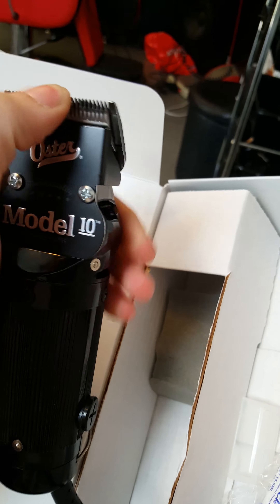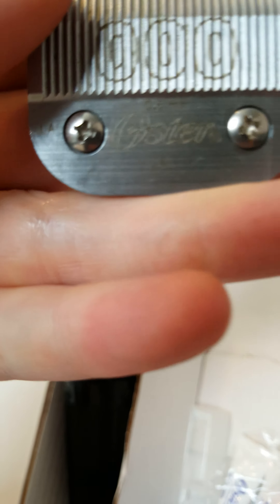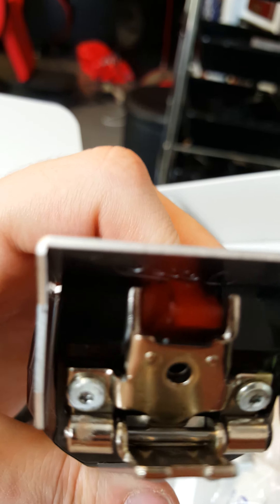Model 10, brand new, oil on there already. It comes with the only attachment that mine came with, and two bottles of lube — that's the only bottles I got. It also comes with the triple zero blade. Nice finish, it's beautiful. The triple zero Oster blade pops off — good for cutting bald fades.